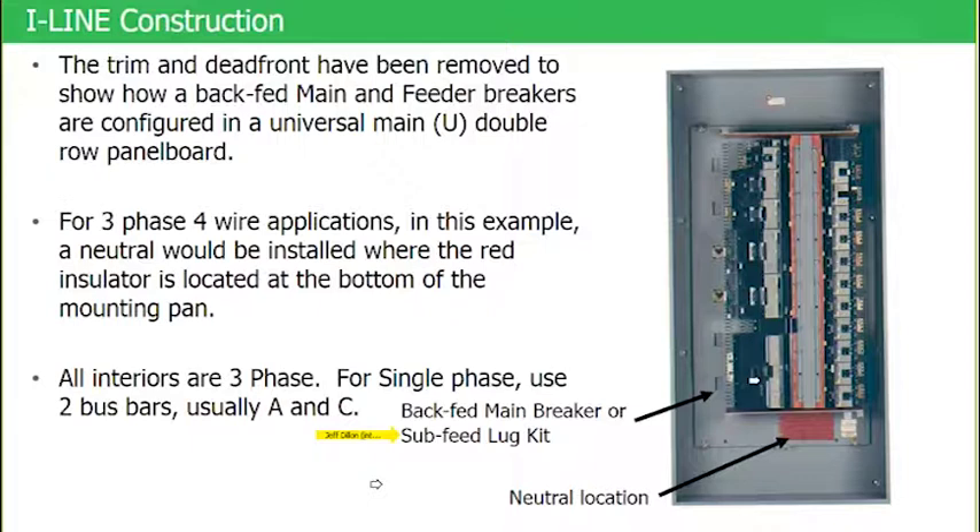So if this was a 1200-amp sub feed lug kit, it would look like this breaker. It's made out of the same breaker case but has no operator mechanism and no overcurrent protection. You could take a sub feed lug kit, remove this breaker, and easily install a sub feed lug kit in its place — converting this panel board from a main breaker panel board to a main lug panel board.